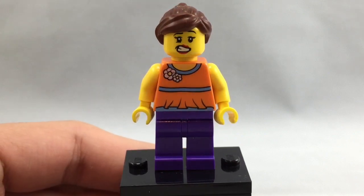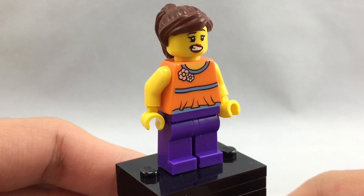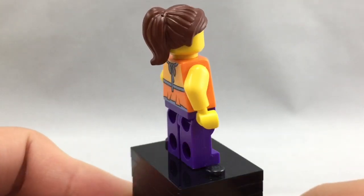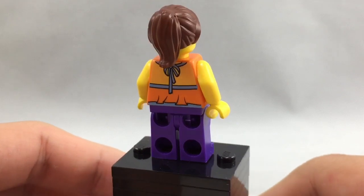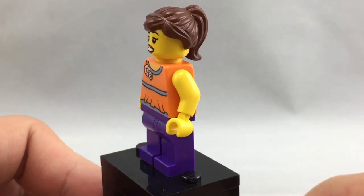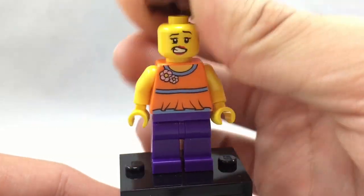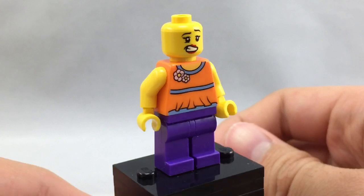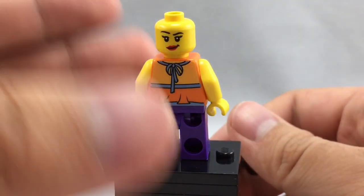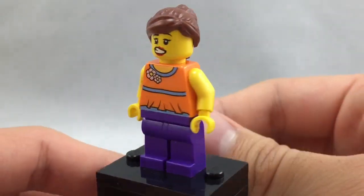Here is the next minifigure — just a female who probably lives at the house, or is maybe affiliated with the construction worker, like a spouse or something. She's really cool because she has an uncommon torso, which is a little bit more rare because it was first introduced in the Bricks and More theme. She also has an uncommon face, a newer face originally introduced in a LEGO Movie set. It's very expressional and has a lot of character to it. It doesn't come in too many other sets, and this is the cheapest way you can currently get it.